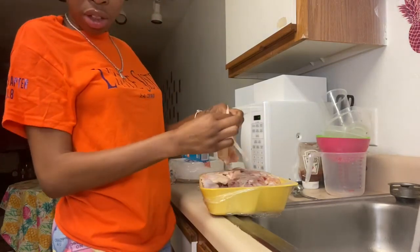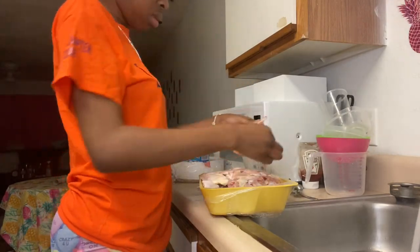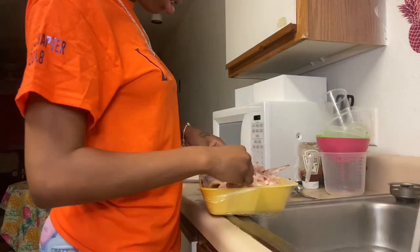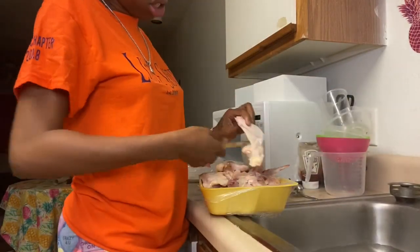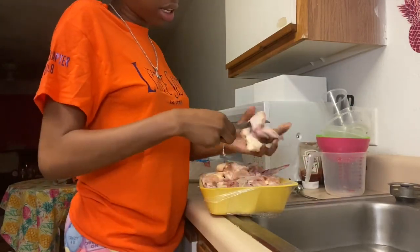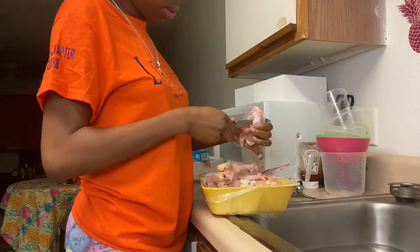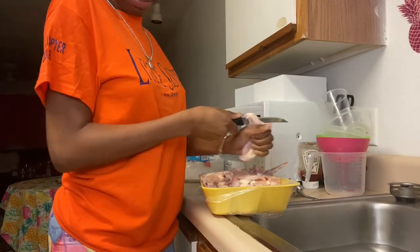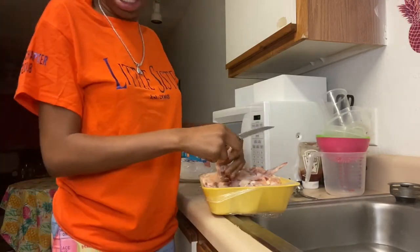I don't like it when my chicken has feathers on it, so we're going to pull the feathers off. They're supposed to be pre-cut, but they're not. I didn't want to have to cut these chickens, but I have to. That's putting me behind because I thought they were already pre-cut. I hate having to cut chicken. When I used to cook back home my sister used to cut the chicken because I hated having to split them. They're baby chickens, they're small.